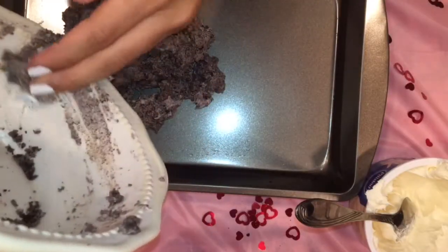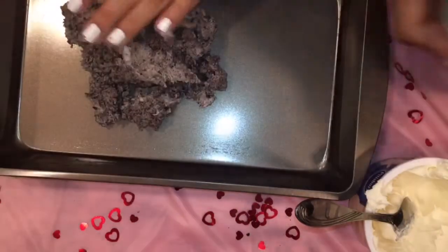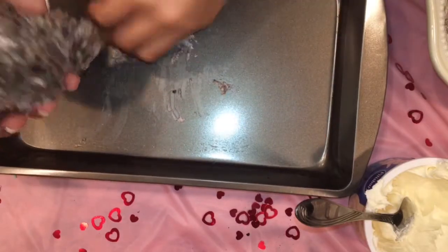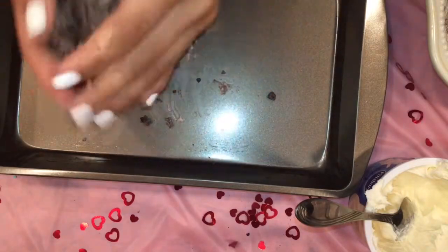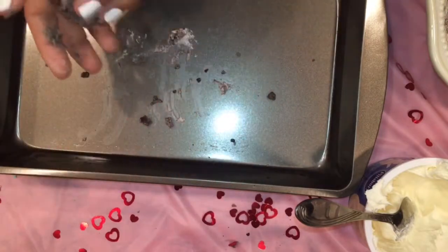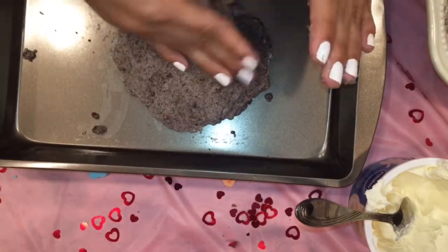Next you're gonna want to take your cookie dough and put it into the baking sheet. Make sure you put some cooking spray onto your baking sheet so that the dough does not stick, and you're gonna want to knead it with your hands. Now I'm just pressing it onto the cookie sheet.